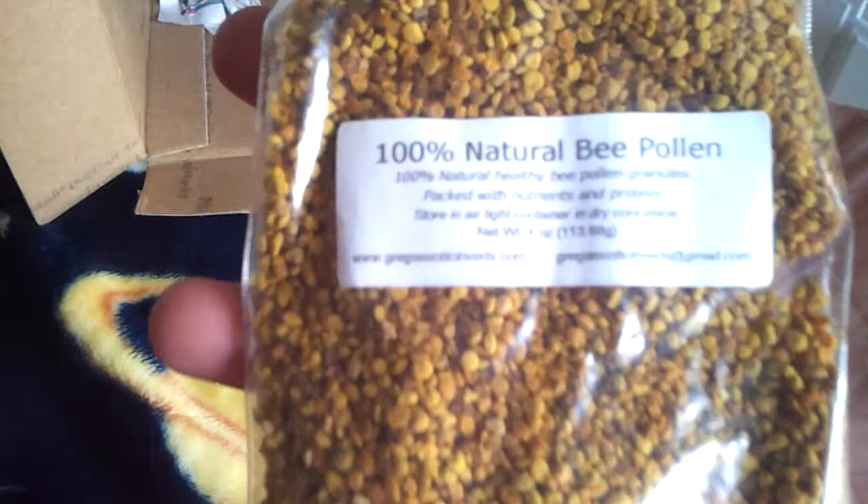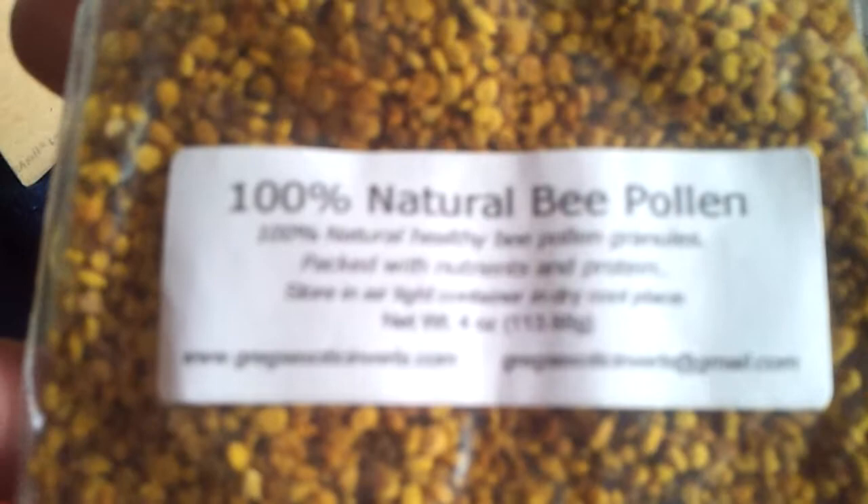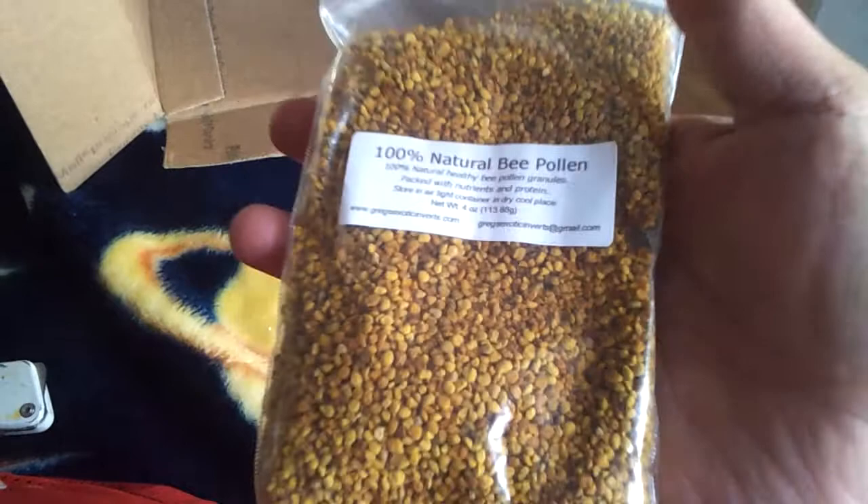We got four ounces of a hundred percent natural bee pollen — naturally healthy bee pollen. This one is not vacuum sealed, it's just a little zip-lock type bag.